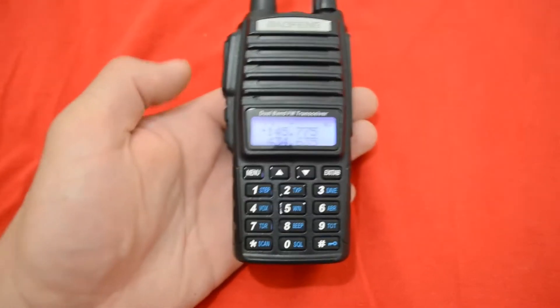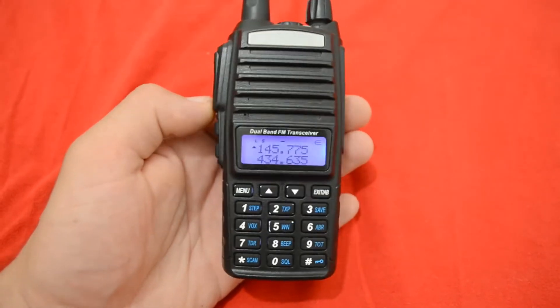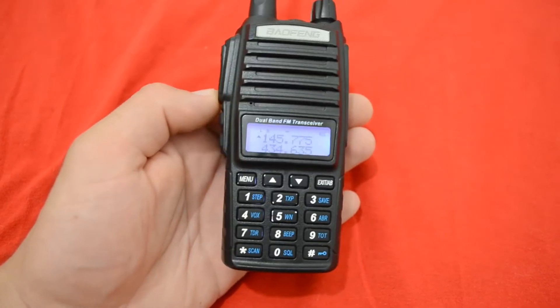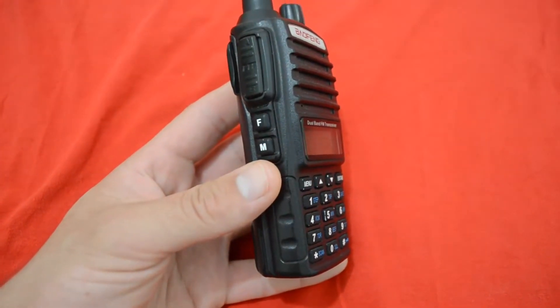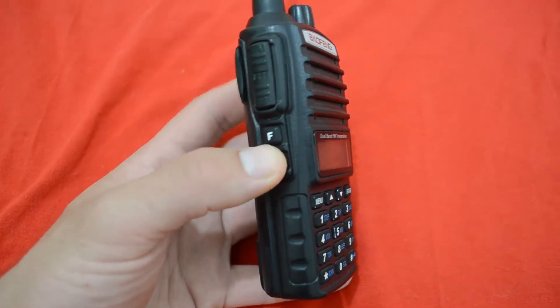Hi folks, so you want to listen to FM radio on your Baofeng UV-82 — you can do that, no problem. You can activate your radio by pressing F or Foxtrot.